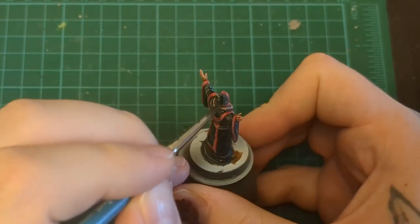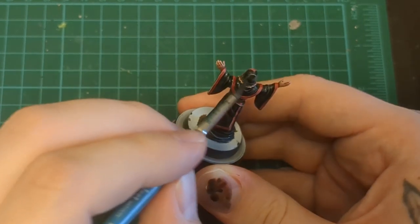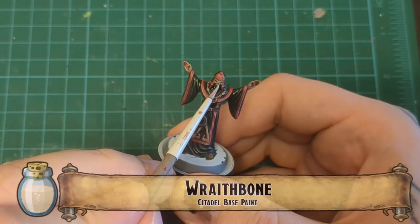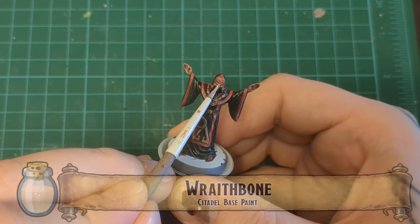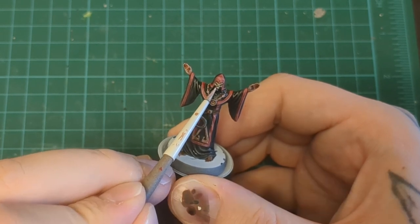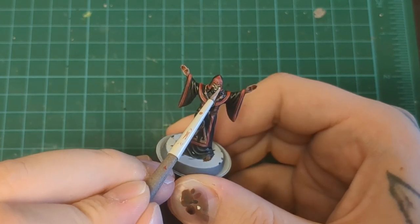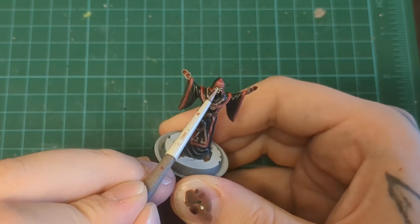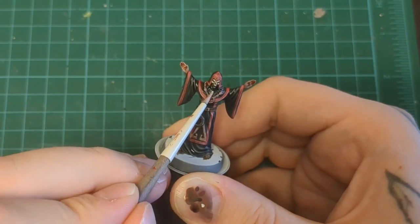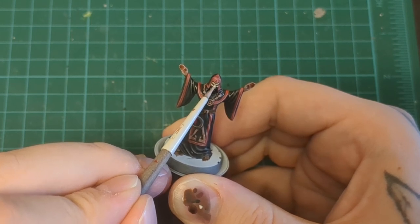Wraithbone for the skull mask — just popping in some tiny little highlights, bringing it up. You can do more than one layer and really bring it up higher, and you can even go further with some Bold Titanium White. I don't do that on this guy, but you totally can. Keep that as one of your extra touches to save for the very end.